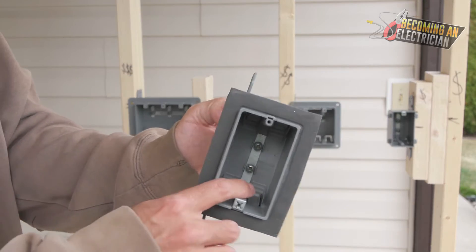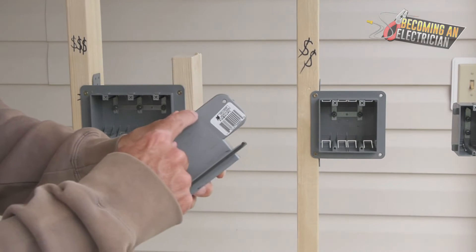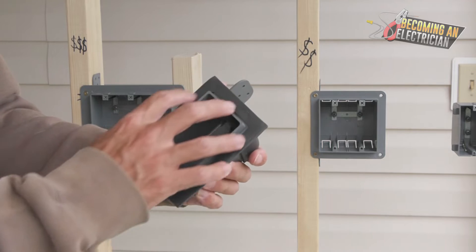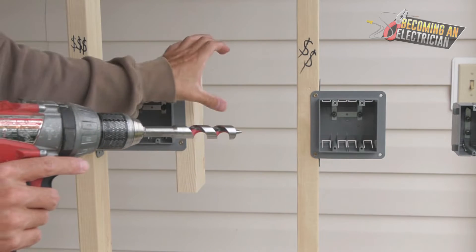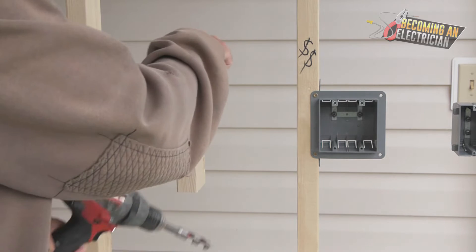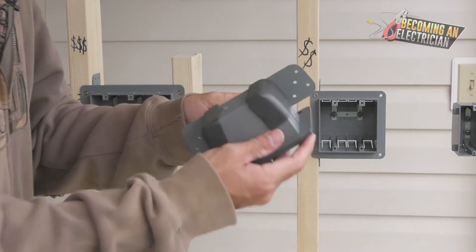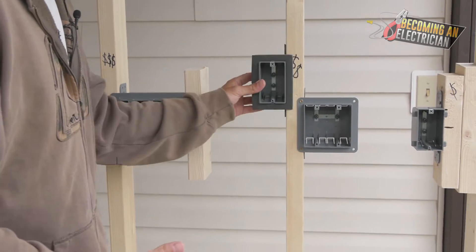One cool thing about this box: if you had a piece of plywood on the wall and wanted to put your box there, you can actually cut off these ears using a knife and snap it, or use a hacksaw or sawzall. Then you're left with this flange. You just trace it, drill two holes in opposite sides, cut that out with your sawzall, and then the box — with the ears cut off — would just slide in, and you can screw in from the front. It's a really powerful little box for wherever you want to put it on plywood, and also for your outside walls.